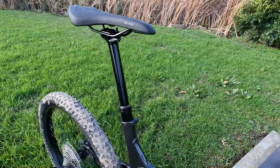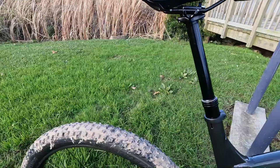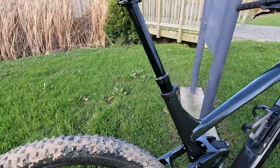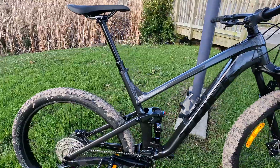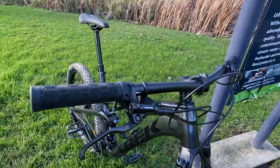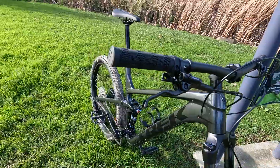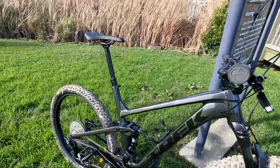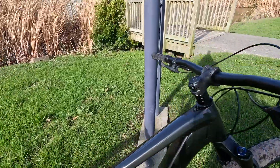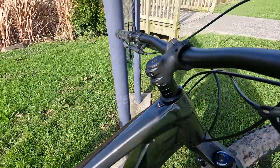The saddle is the Bontrager Arvada, steel rails, 138 millimeters wide. The seatpost is the TranzX with 170 millimeter travel since this is the extra large frame. The grips are Bontrager XR Trail Comp nylon lock-ons — nice, but if you have bigger hands I'd recommend swapping to something thicker. The stem is the Bontrager Rhythm Comp, 50 millimeter length — works pretty good.